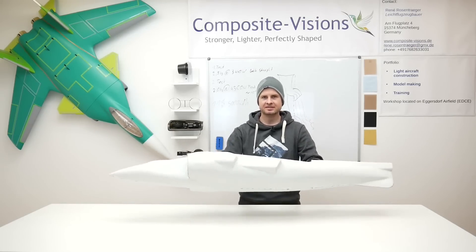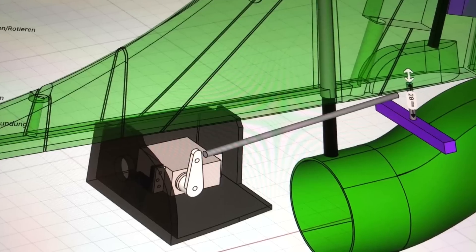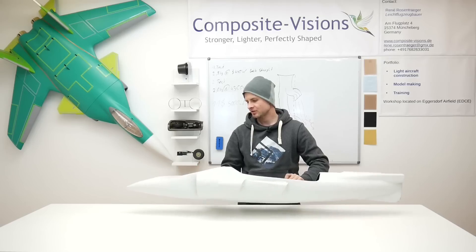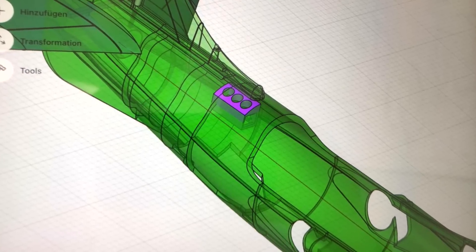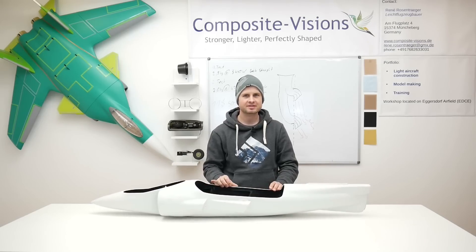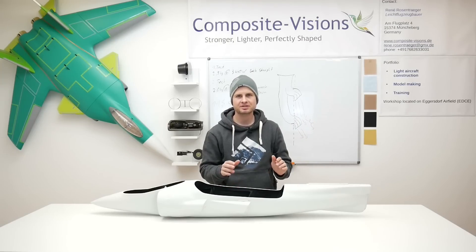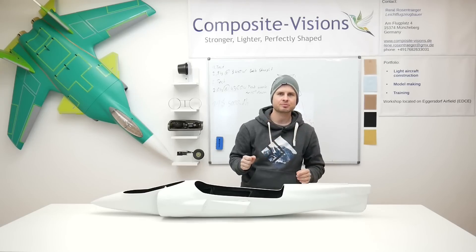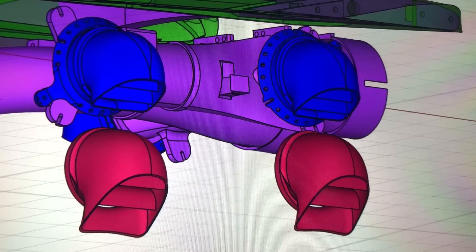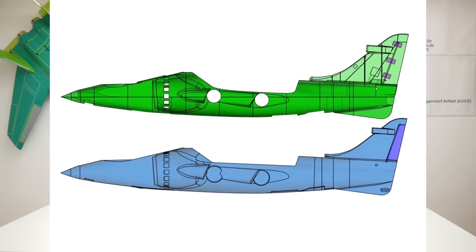It's important that this fuselage can withstand hard landings, little crashes, and so on. We also want to cut in some hatches, though we still don't know exactly where. The carbon fiber could cause problems with the radio control system, so we decided to put the antennas in the vertical stabilizer, which will be 3D printed and covered with glass fiber. The next steps are printing the elevators, vertical stabilizers, and new nozzles. This fuselage was a very big step forward and is the first big part of this Harrier project.